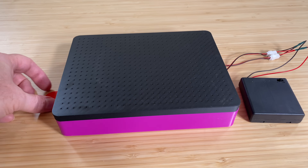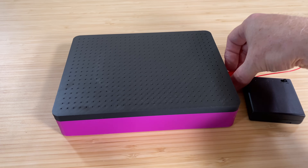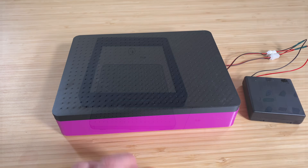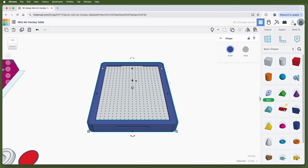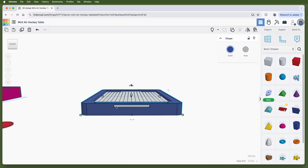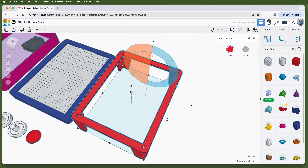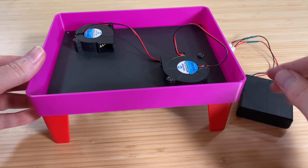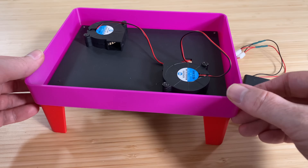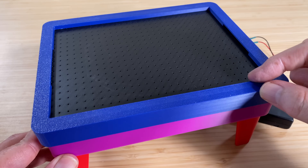So this needed a couple more things: an edge for the top so the puck would bounce around, and legs. For the edge, I designed it to slide over the perforated top and hang down the side a bit, and I added slots at either end for goals. For the legs, I designed them to attach to the table body using the same screws that were holding the base plate. The legs worked exactly the way I envisioned, and the edge fit — but it was a bit loose, so I adjusted the dimensions slightly and printed it again.